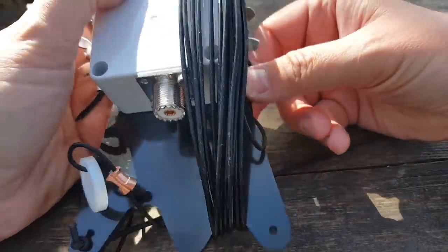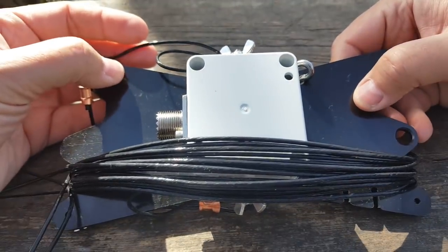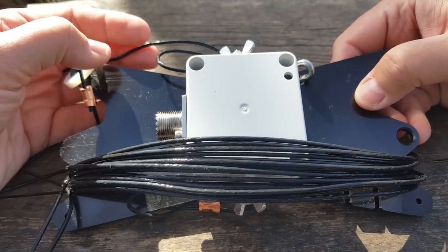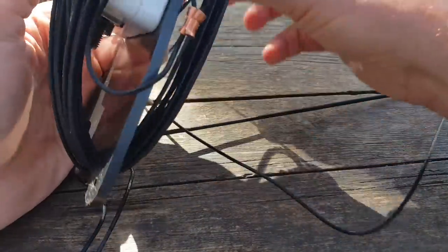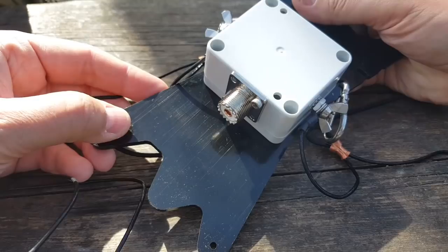Here we actually have a counterpoise wire. If you don't have a counterpoise with an Unun for an end-fed antenna, you are going to have RF currents on the coax shield, and that can go back to your radio. You can actually feel it in your fingers when you use a metal Morse key — not a good feeling.